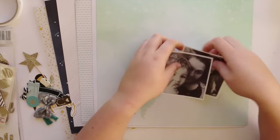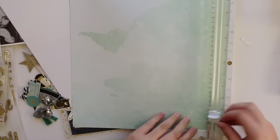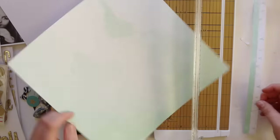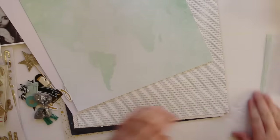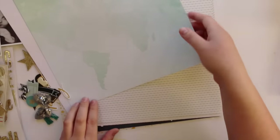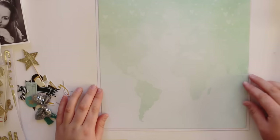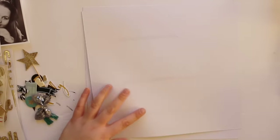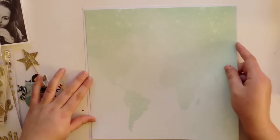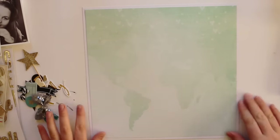Hi guys, welcome to another layout process video using my stash kit for October. This is the second layout I've made with this kit. I picked out some papers prior to filming and started with this piece — I'll base the whole page around this one piece of paper from Amy Tan. I think it's from her Stitch collection and it's like a watercoloured, washed-out minty world map. I just love it; I loved it the moment I first saw it released and I have a few sheets that I've hoarded.